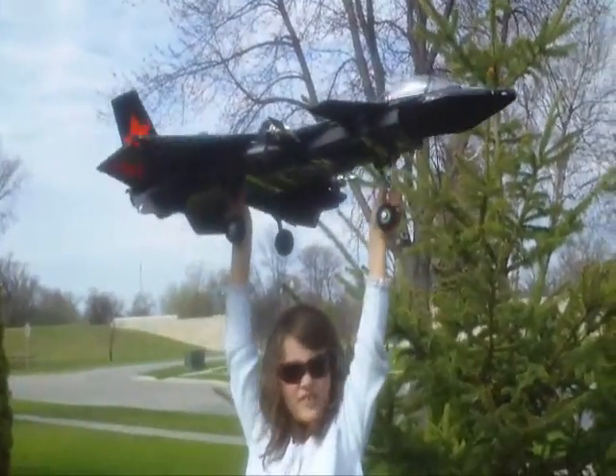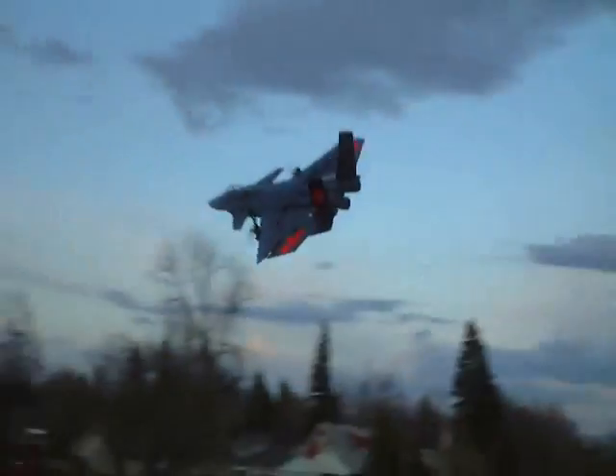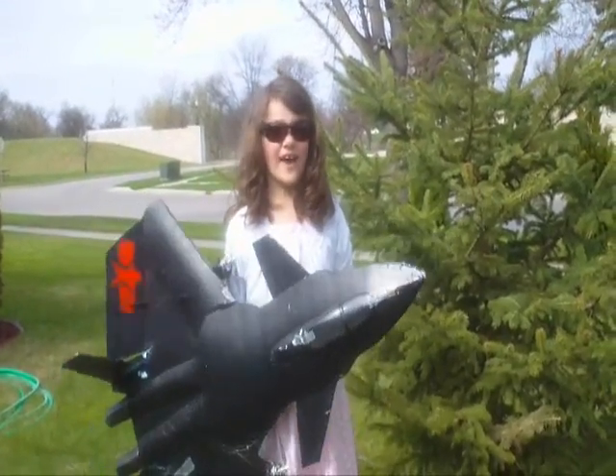We will look forward to seeing it on the banner of Nitroplanes. We know that the J-20 is going to be a great plane to fly.